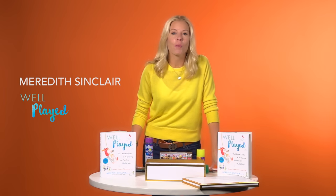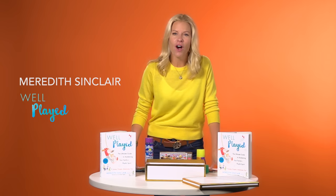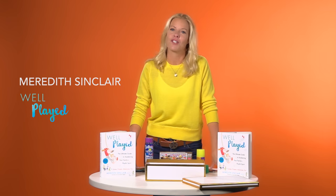Hi, I'm Meredith Sinclair. You might know me from my blog, MeredithPlays.com, or the Playful Living segments that I do on national TV. If you do, then you know that I love what I do, and I love sharing the gospel of play.